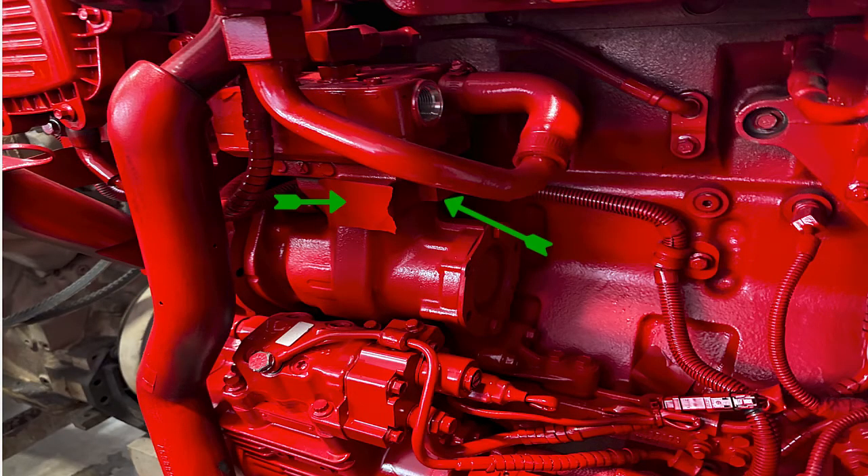Here's the air compressor. These two arrows point to two ports — one in each block where you can hook your air governor to. This is air out to the air dryer or air tank. This is air in to the compressor. This hose tends to blow out right in the back here, so if you have a boost loss you can't figure out where, take that hose off and see if it's split. I've seen that a number of times for low power complaints where you can't figure out where the leak is.